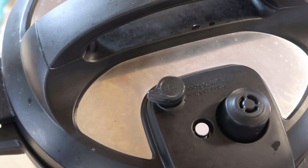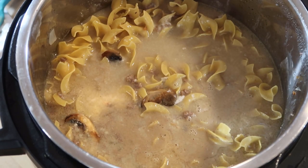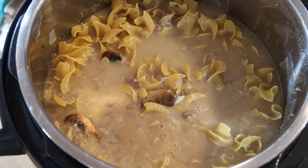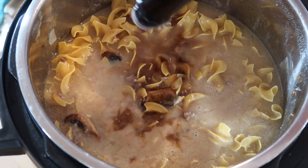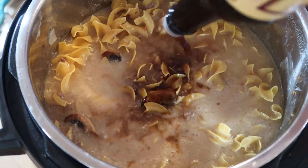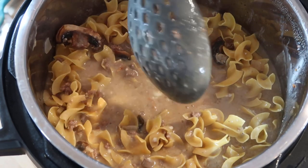I hate when I try a new recipe and I'm feeding people that I don't normally feed. Oh my gosh — I almost forgot the most important part: two tablespoons of Worcestershire sauce! I would have been so mad at myself.